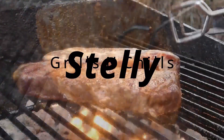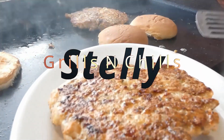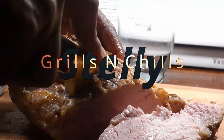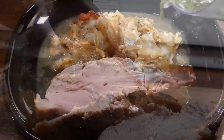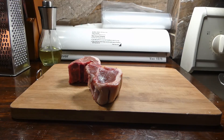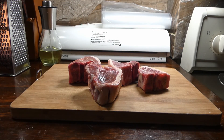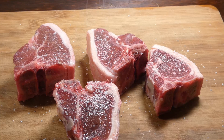Hey, what's up y'all, welcome to Jelly Grills and Chips! We're finna cook a lot of great food today. You know what time it is — let's get it!